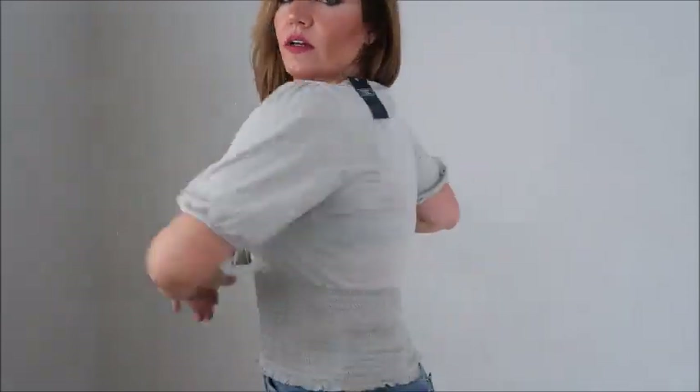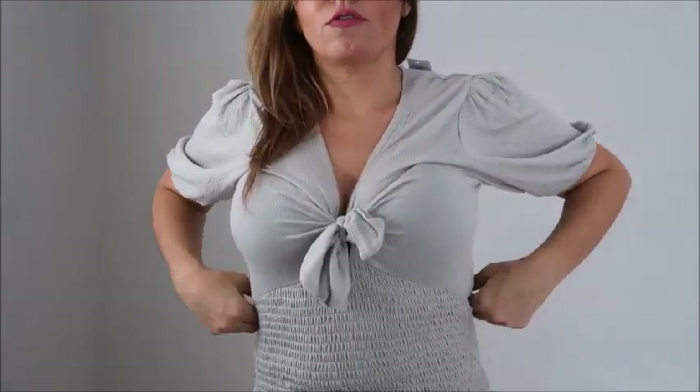This top does open up so you can tie it or loosen it as much as you want. You can make it so there's an open neckline. I prefer clothes tight and don't want to show any cleavage, but if you like to do that you can still do it. It is just really cute and really comfortable.